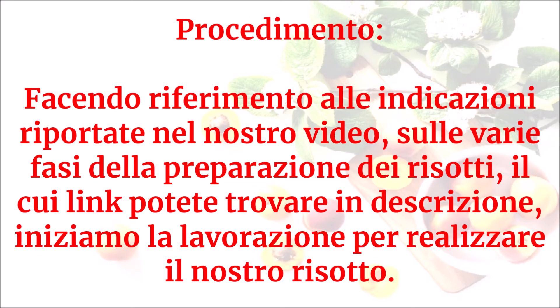Facendo riferimento alle indicazioni riportate nel nostro video sulle varie fasi della preparazione dei risotti, il cui link potete trovare in descrizione, iniziamo la lavorazione per realizzare il nostro risotto.